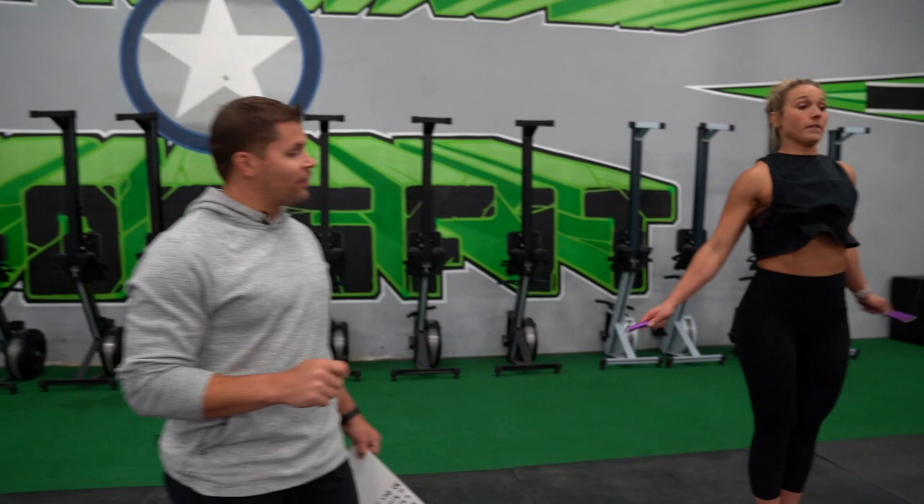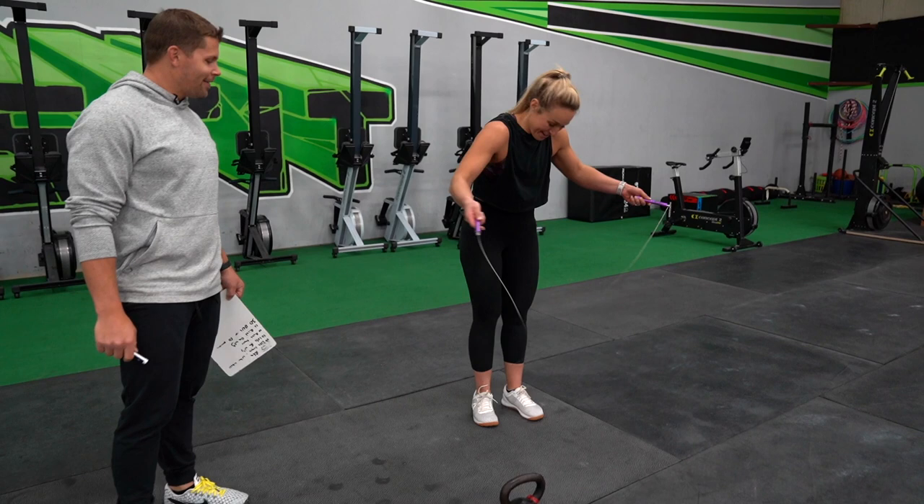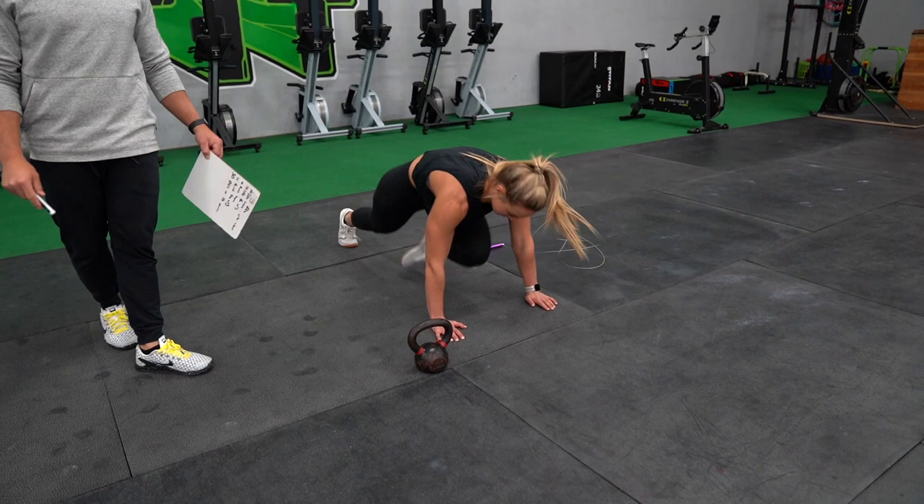The last movement of this sequence is either going to be double unders, single unders, or mountain climbers. If you have a jump rope and the room, we're going to run through 50 double unders. If you can't master the double unders, we're going to do singles — 100 singles if you can. So we have 50 double unders or 100 singles, or we're going to do 50 mountain climbers if you don't have your jump rope. We're looking for those knees to come all the way up.